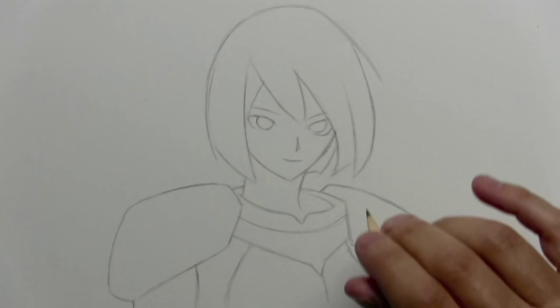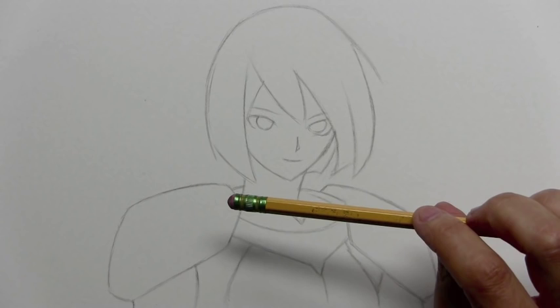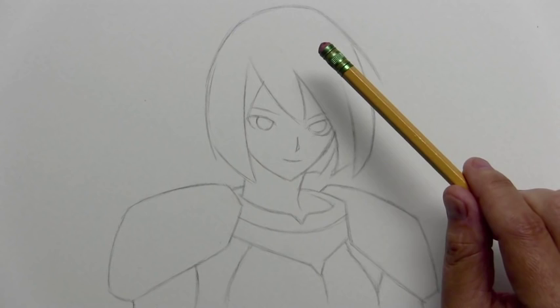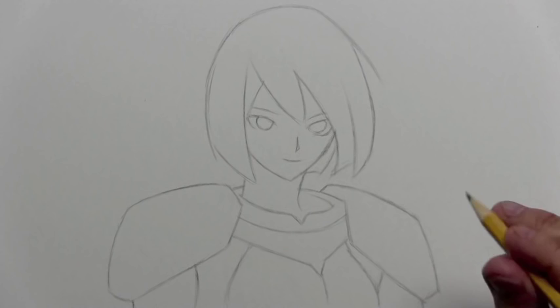Hey there everybody, it's Mark Crilley. I'm back with another question and answer video. Today I lost electricity in the house, so what you see here is natural sunlight coming through the window. I was faced with the prospect of canceling my video for the week and I thought, no, the show must go on. This week's video brought to you by Natural Sunlight. This drawing I'm working on here is going to be for Mastering Manga 3, but for now let's get on with the questions.